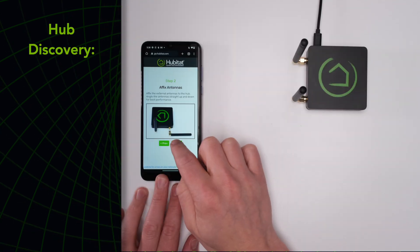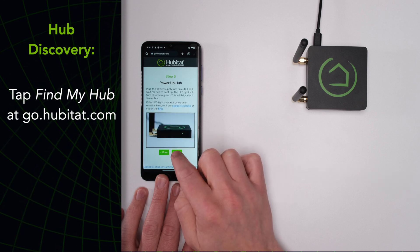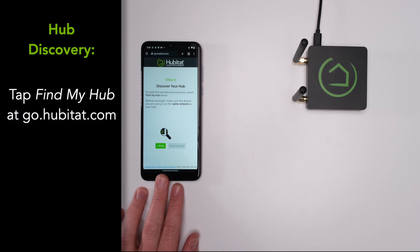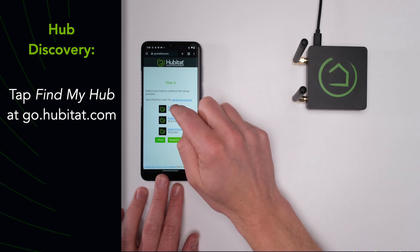You can choose to switch from ethernet to Wi-Fi or vice versa later on in the hub settings after your hub is set up. With your hub connected to your network, advance to the final step at go.hubitat.com to discover your hub. Select Find My Hub and your new hub should appear as My New Hub. Any other Hubitat Elevation hubs connected to your network may also appear here as well.